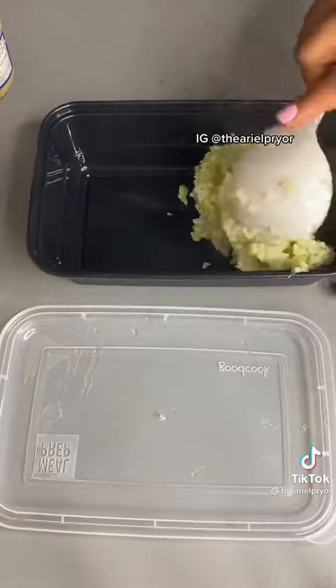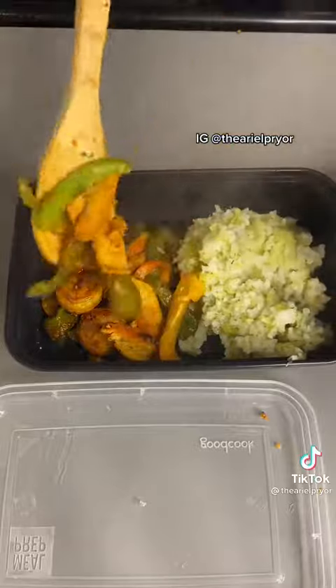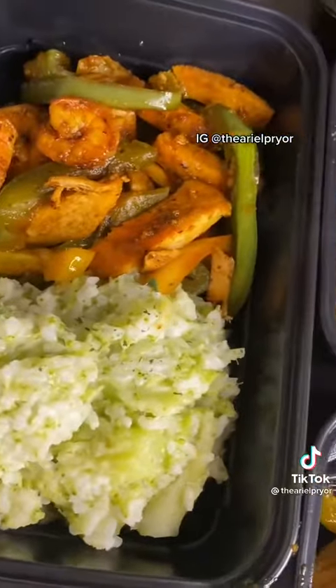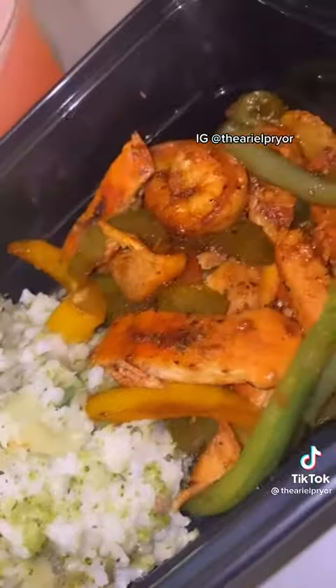Now let's plate this meal prep with your rice and broccoli, with our chicken and shrimp and pepper mix. And baby, just look — it smells and tastes so good. I wanted to eat it all.